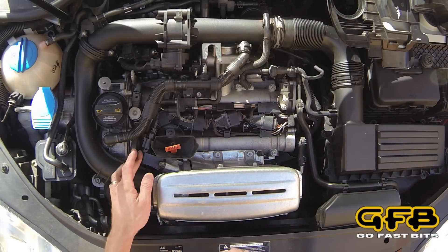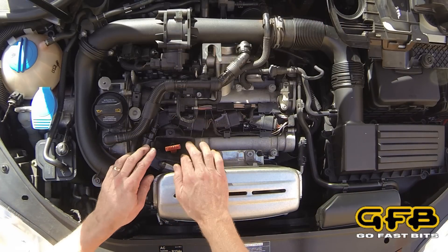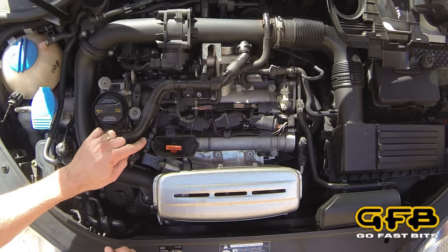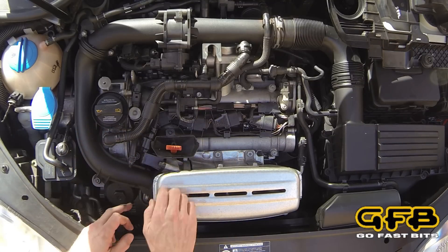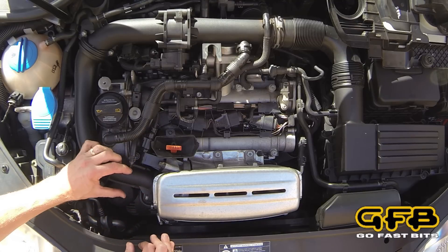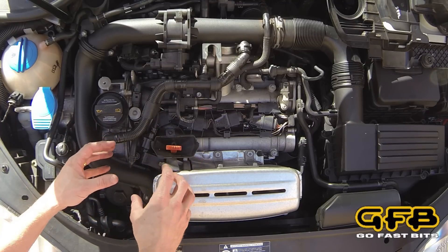Here's the factory diverter valve. It helps if you take this rubber boot out of the way so you can get at it. We need to remove the electrical connector, unbolt the valve, and we're also going to need to loosen this pipe so we can slide it back to get the whole DBplus assembly in there.